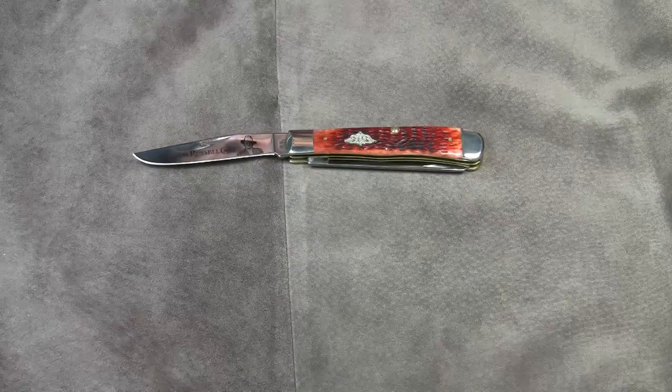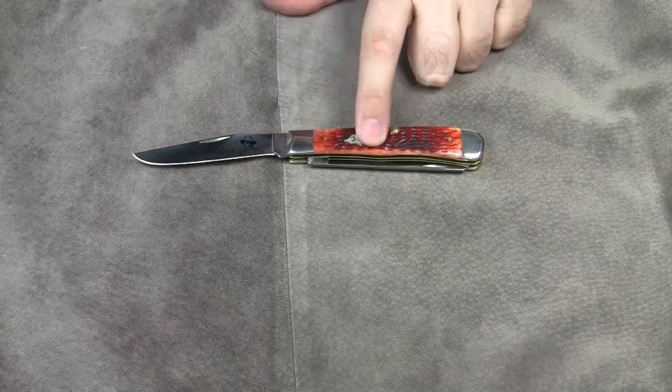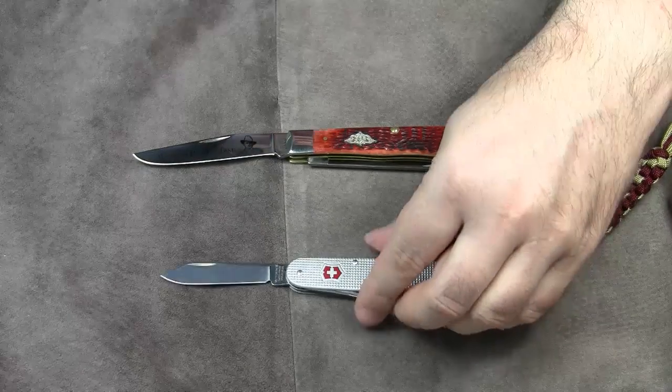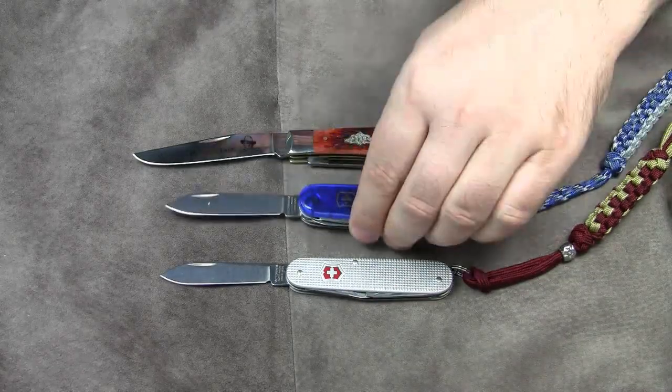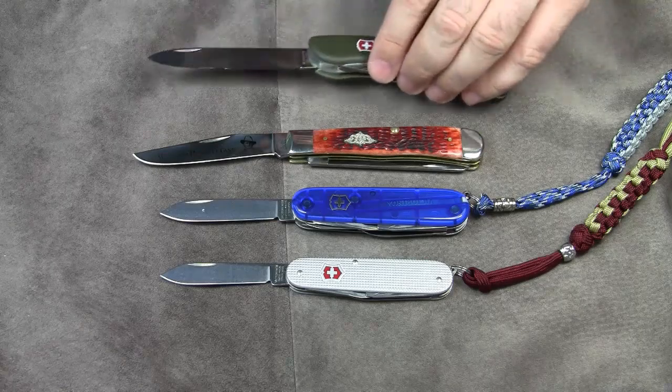Before we move on to the second part of this video, let me give you a quick size comparison. The Case Trapper is clearly larger than the Victorinox Cadet or the Victorinox Climber, and it's a little smaller than the Victorinox Hunter.